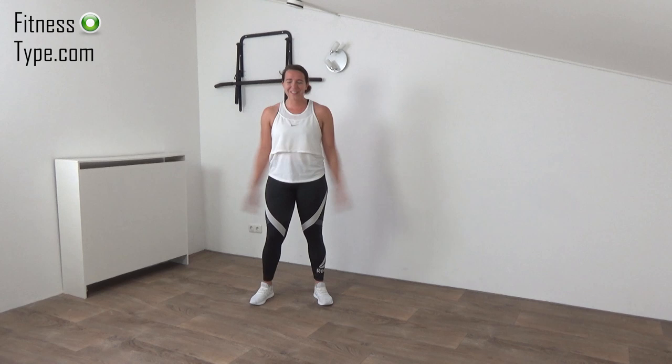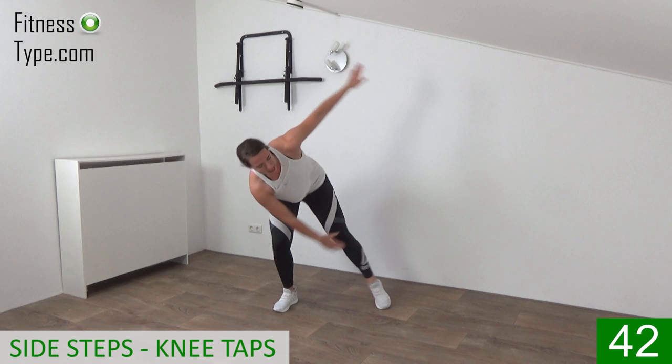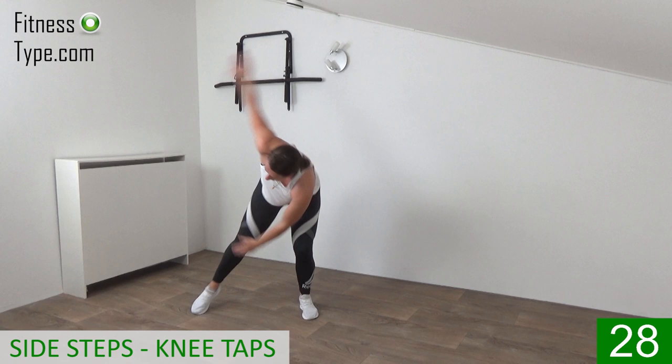Get ready for the second round. We do the same 10 exercises as in the first round — 45 seconds on, 15 seconds active rest. Combination of standing and floor exercises. We start with the step cross-over reaches — lean over and tap it from side to side. With this exercise it's important to twist in your upper body to work your obliques, so make sure your belly button is in, squeeze your abs, tighten your core, and just twist and tap.